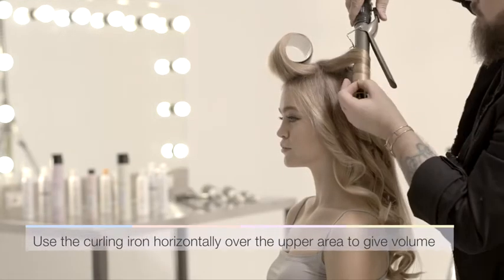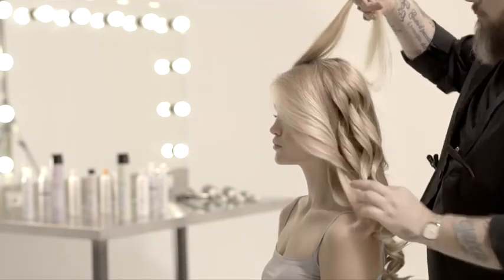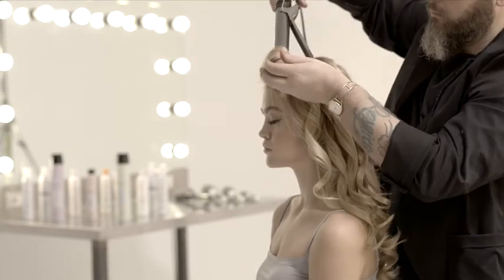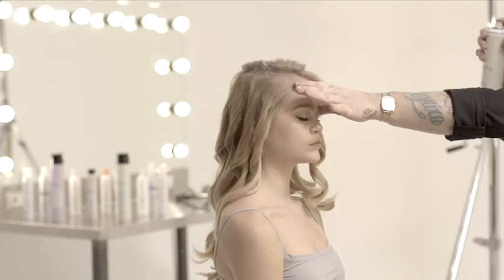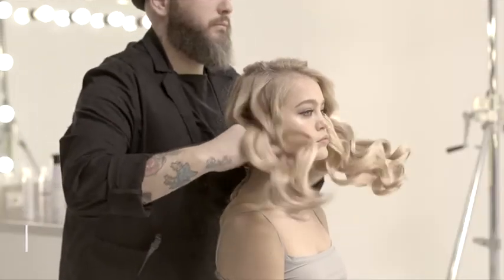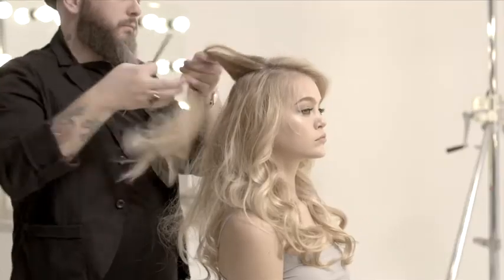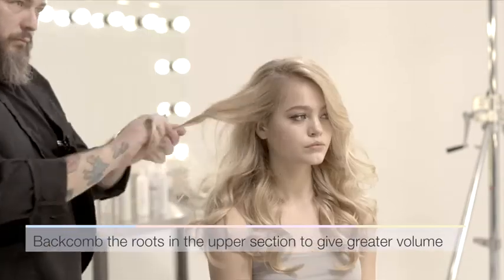Work the upper section of the hair using the curling wand horizontally to give volume. To create a natural hairstyle, work the roots with your hands to give full volume, then back comb the roots in the upper section to give even more volume.